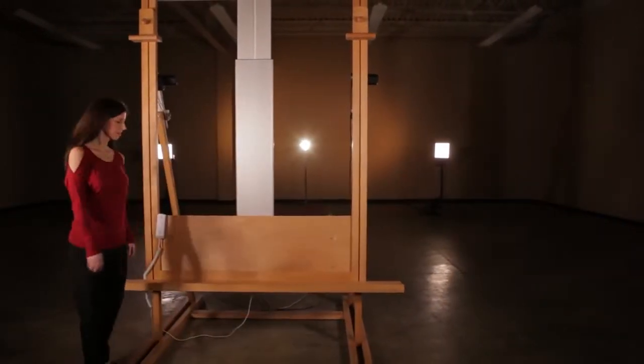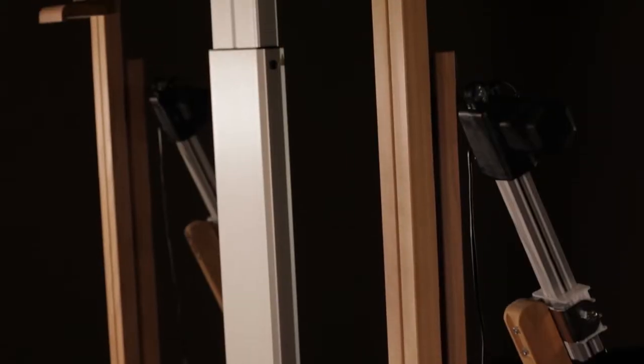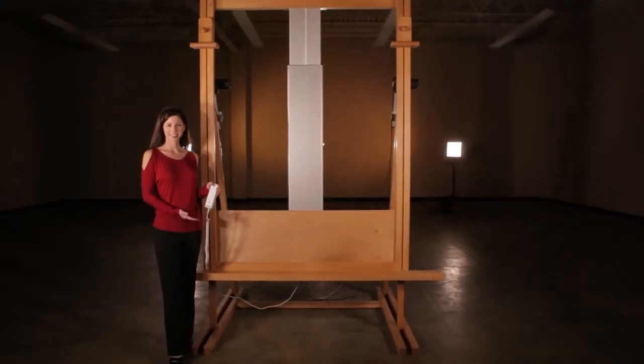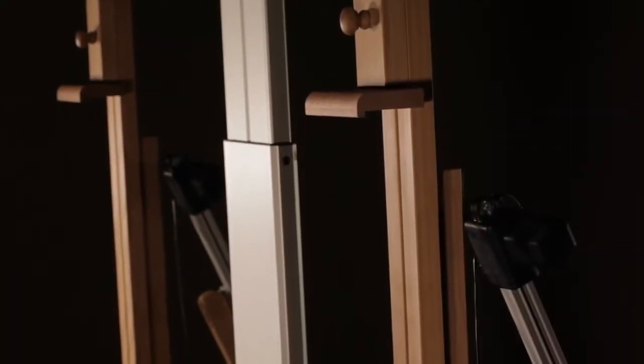The Cappelletto Diamante is an electric adjusting studio easel designed for the serious artist, art conservation, or art restoration. We've handcrafted this easel from oiled beech wood and designed it for heavy and extra-large canvases.